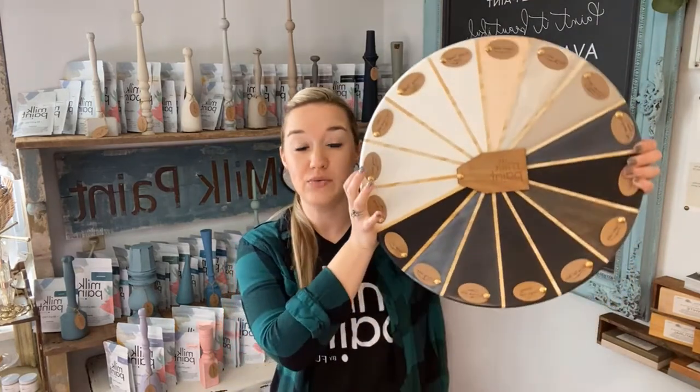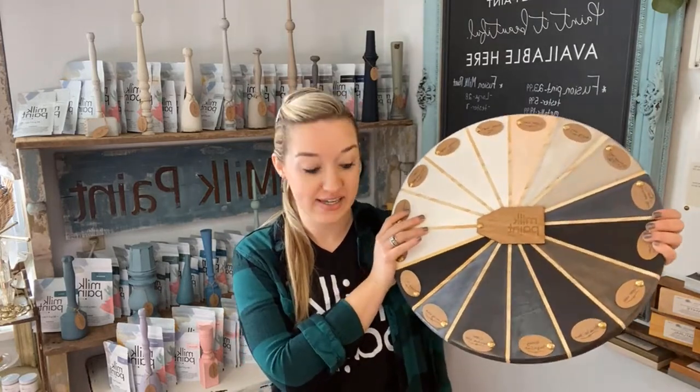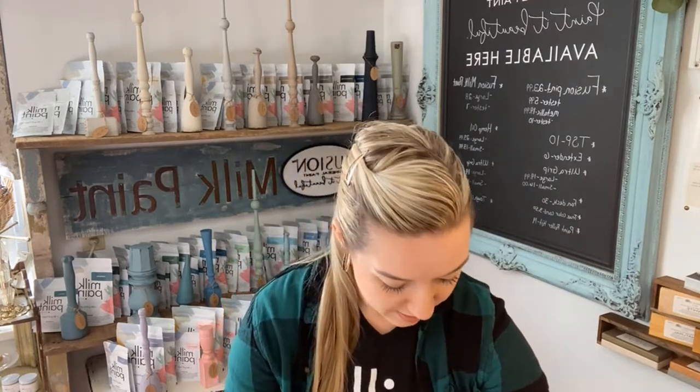It also might depend on the color that you painted your piece. I'm going to give you examples — I have what we can call a color wheel. I painted out two colors: our brightest white, which is Hotel Rope, and our darkest color, which is Little Black Dress. Think about what color you would choose for your piece and apply the information I'm going to give you so you can figure out which top coat you'd want to use.